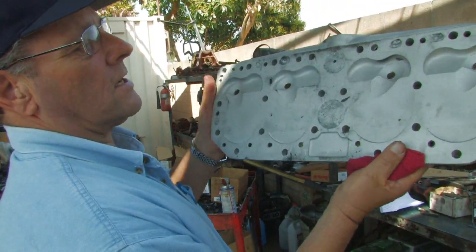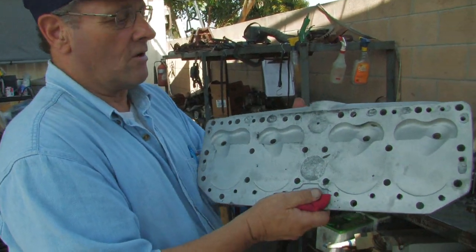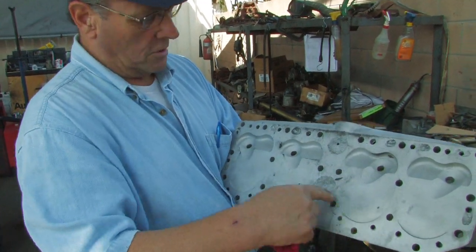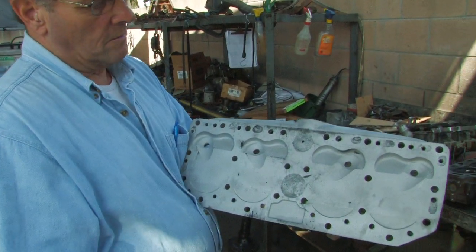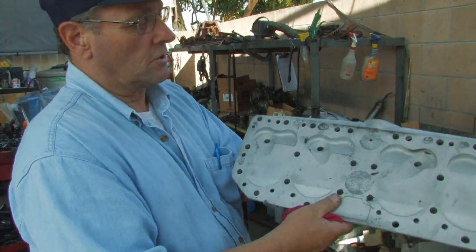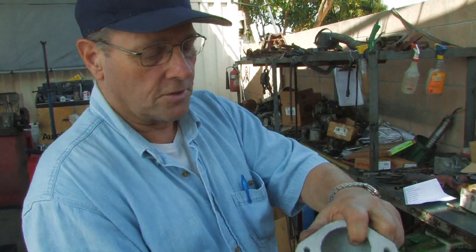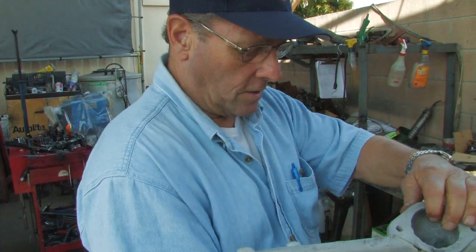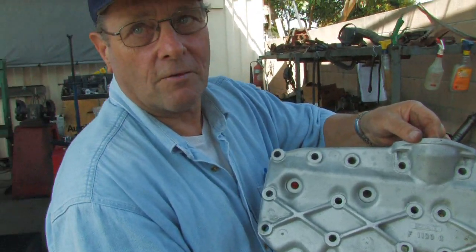This is off a Cord — it uses a Lycoming engine — and this is an aluminum head, a very early aluminum cylinder head. You can see the combustion chambers right here — very shallow. This is a high-compression combustion chamber. You don't see any valves in here; this is a real simple head. All it contains is a combustion chamber and coolant passages that go into the water jackets, and of course that's the other side of the cylinder head right there.